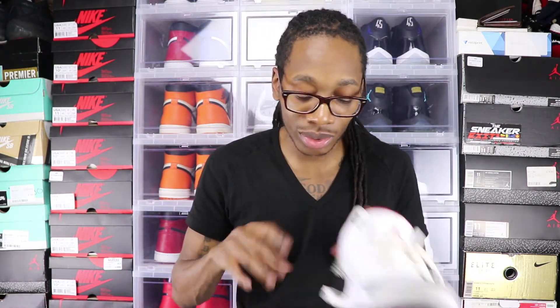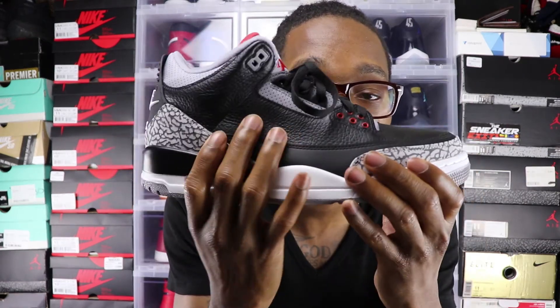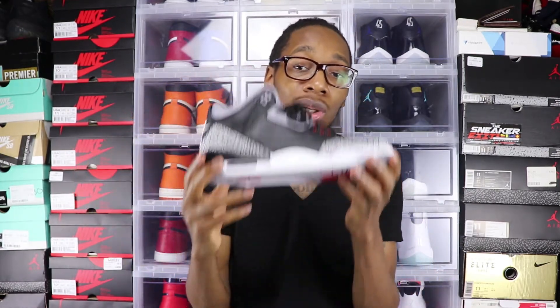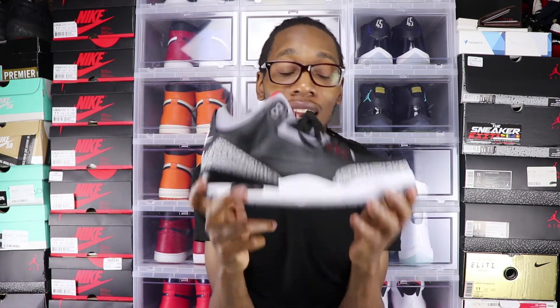We were complaining about the quality on the last Air Jordan 3 release, which was the True Blue 3s — they were hard as a rock. People were saying the leather is going to soften up the more you wear it, but those things are still hard as a rock. But on these, when you touch it, it's soft — buttery soft. So you came out with a shoe that everybody's been waiting on and the quality is good. Thank you. That's all I can say.